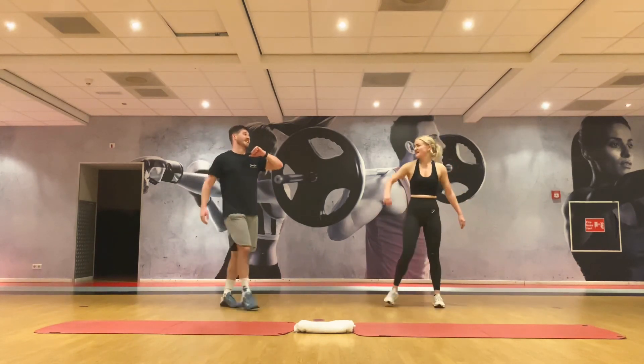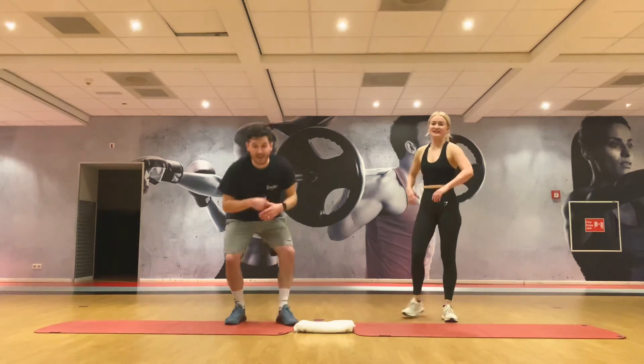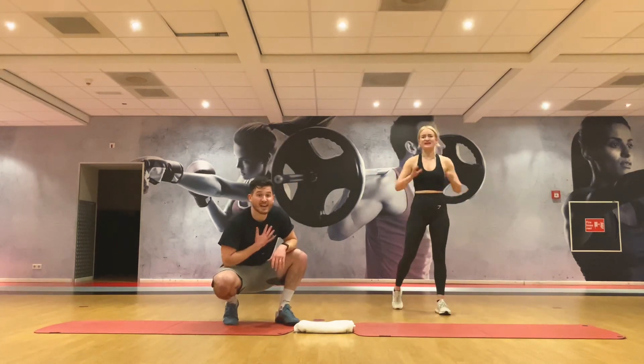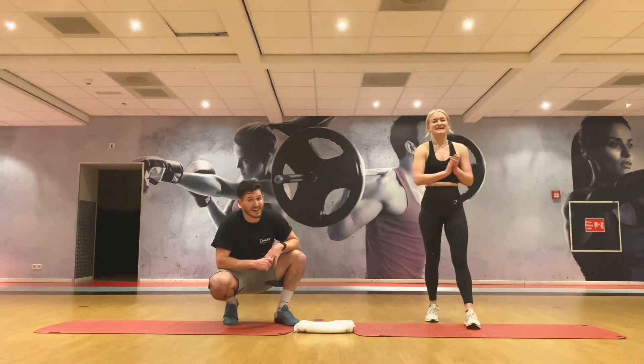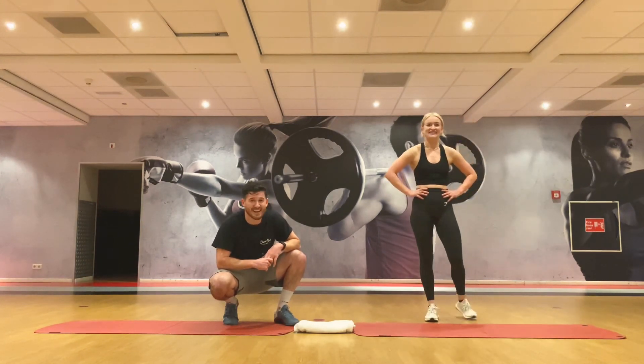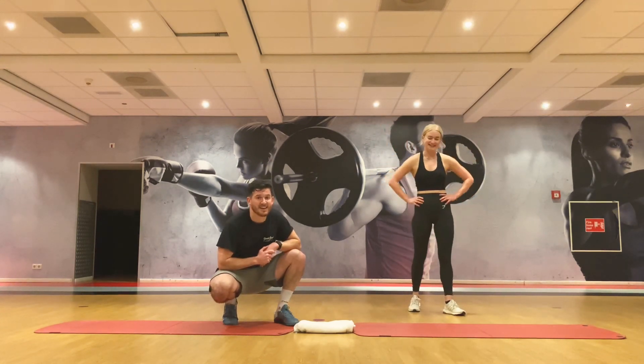That is your Fat Loss 15 killer workout, given by myself Taylor and Anna here at David Lloyd Amsterdam. Toughest one yet — we'll see you next time team, have a good Christmas!